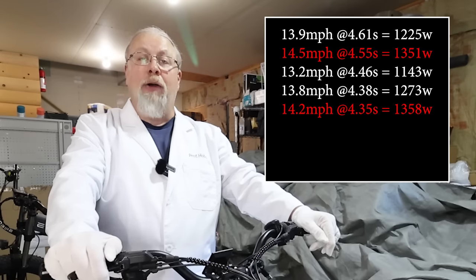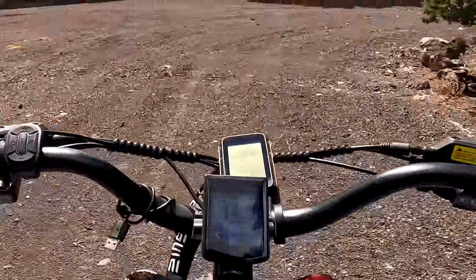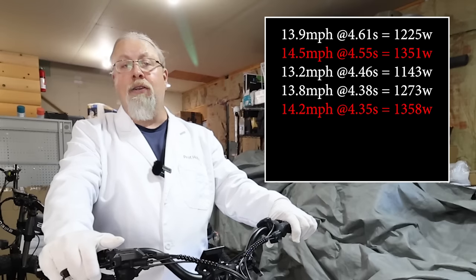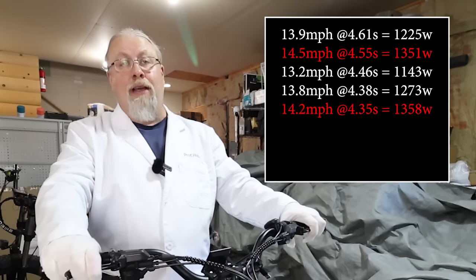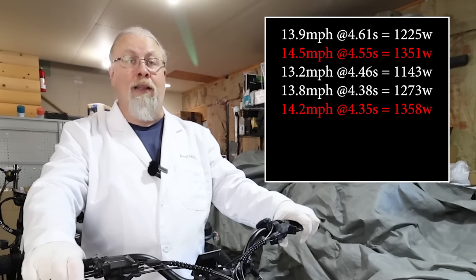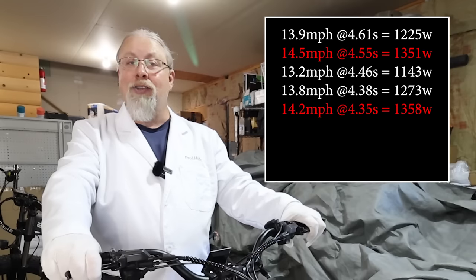Reviewing the GoPro footage from my chest mount, I found that after I passed the finish line the speed jumped on the GPS, logging 14.5 mph when it was actually closer to 13.2 — so we're scratching that result. Run three: 13.2 mph at 4.46 seconds came to 1,143 watts, which makes sense. Run four: 13.8 mph at 4.38 seconds came to 1,273 watts. There is some margin of error — my testing equipment and procedures aren't perfect for electric bikes, but I just want to know if I'm generally in the right wattage zone.